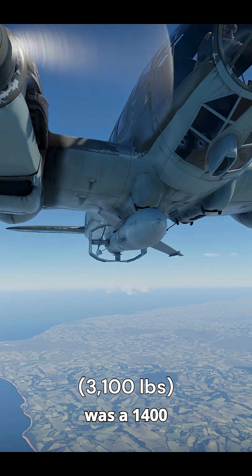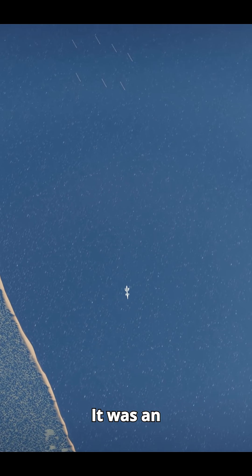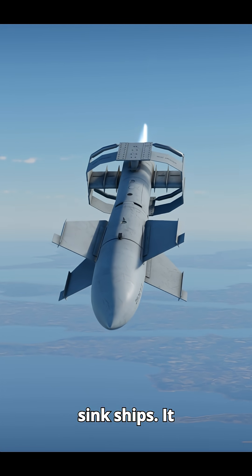The Fritz-X was a 1,400 kg radio-guided bomb used by Germany in World War II. It was an armor-piercing bomb with 320 kg of explosives, designed to sink ships.